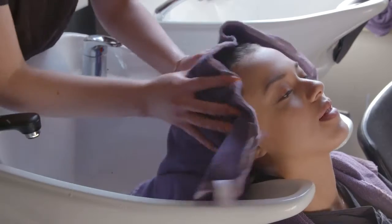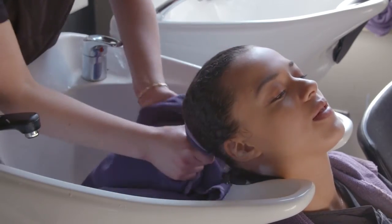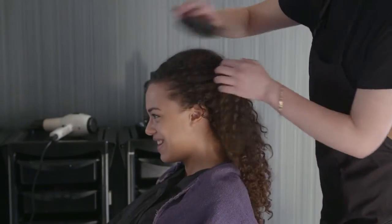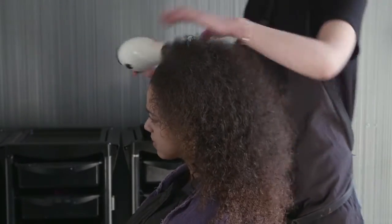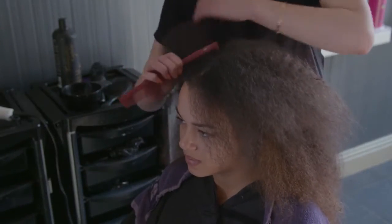Roughly dry with a towel and return your client to your station. Detangle the hair using a brush and then blow dry. When the hair is dry, initially separate it into two parts using a brush.